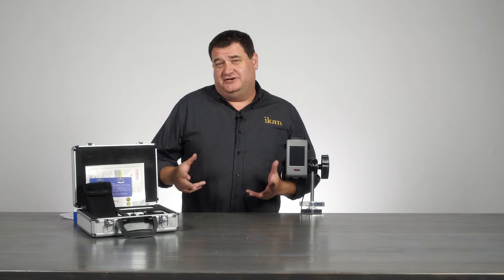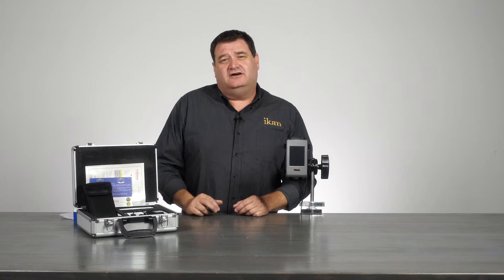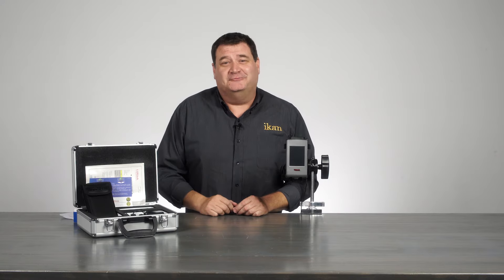Hi, I'm Barry Garcia, product manager here at Ikan for lights and for lighting accessories, and we're going to talk a little bit about the CV600 today. Welcome to the Tech Corner.